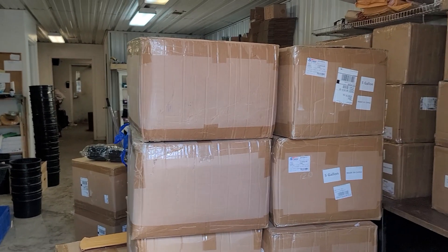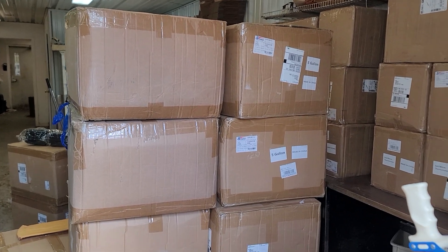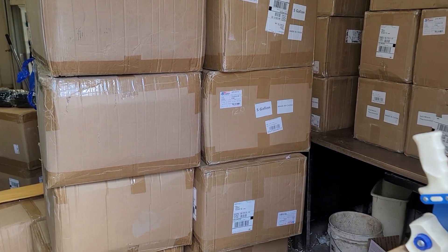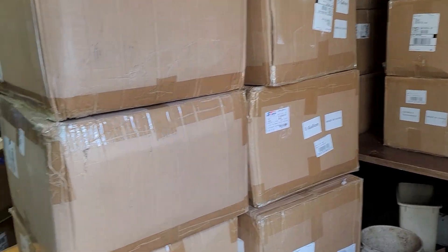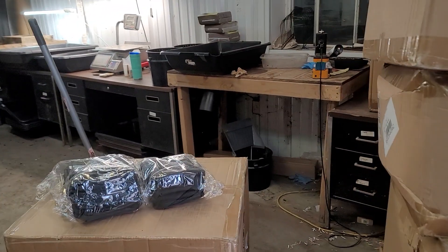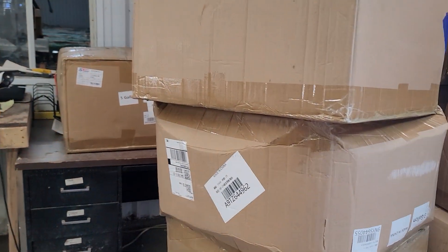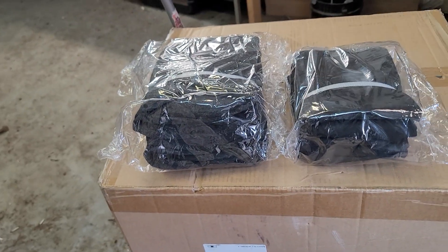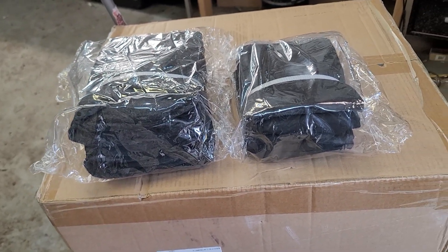Hello everyone, it's Mimi here from Mimi's Worms. I just had to share this because I'm super excited. We finally got in our thermometers today and our grow bags for your grab and goes — your 20-minute instant worm bins, if that's what you want to call them.